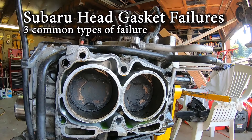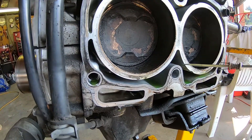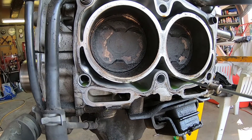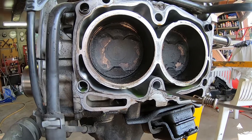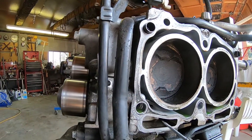I just pulled off the driver side cylinder head. You can see that there's coolant here — we call this a water jacket or coolant jacket. The coolant will flow from the block into the cylinder head to keep everything cool. There's also oil passages here.